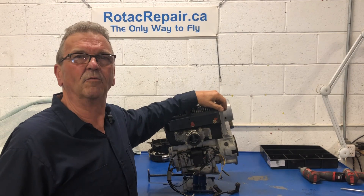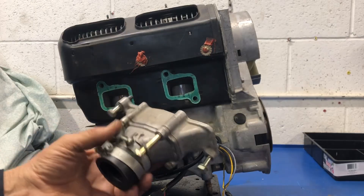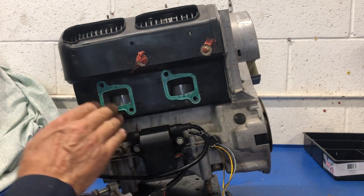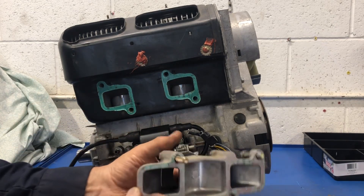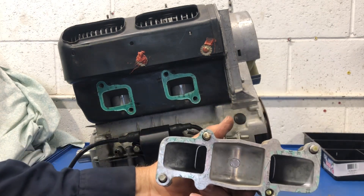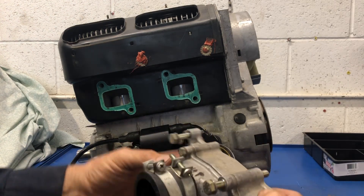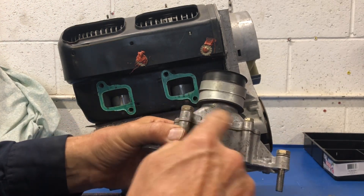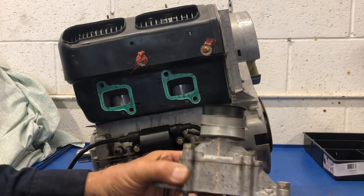I'm going to take this apart and find out what kind of condition it's in. So let's find out. Kind of interesting — it uses the same gaskets as with the twin carburetors. This is the backside, or the engine side. Two inlets here, with an adapter on here for the carburetor. Old school, but a pretty neat way to do it.